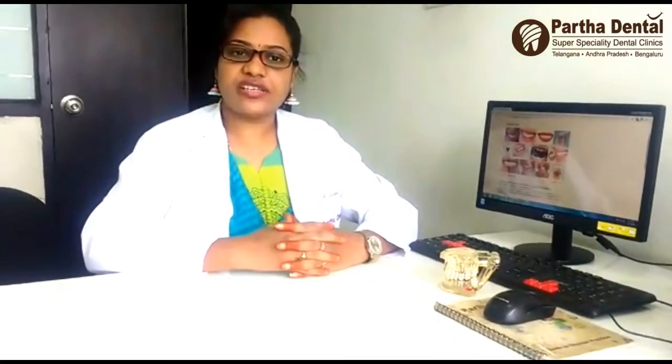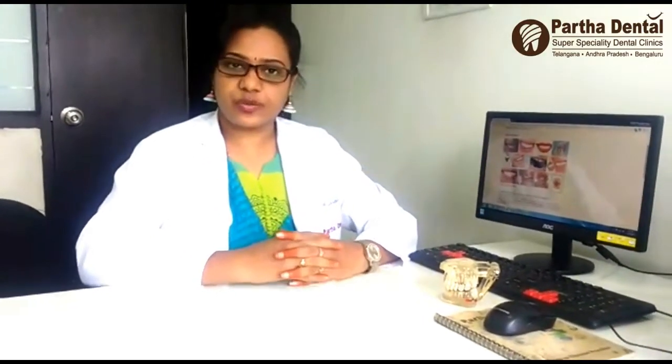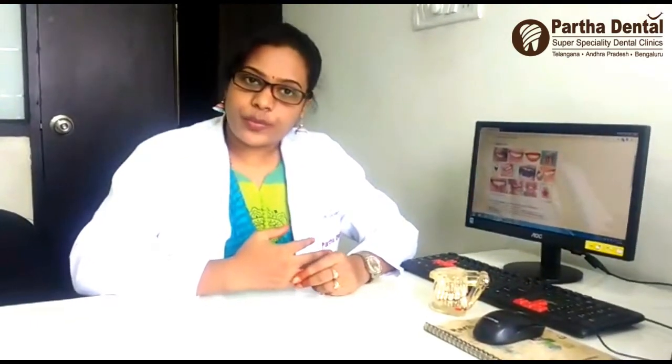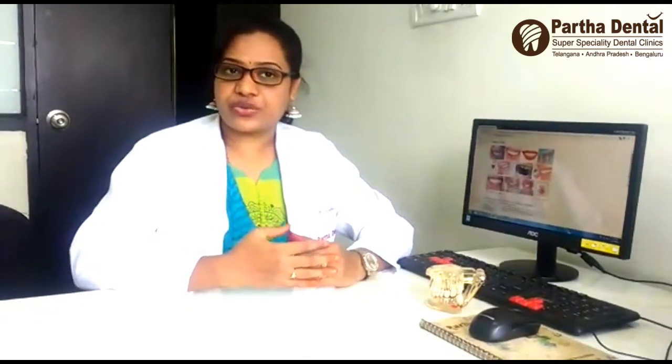Hello everyone, I am Dr. Dhyak Nave, Senior Gum Specialist from A.S.R.O.N.A.G.A.B.R.A.N.J. PANTHAR Dental. Today, we have a lot of treatment tips for post-operative dental care.